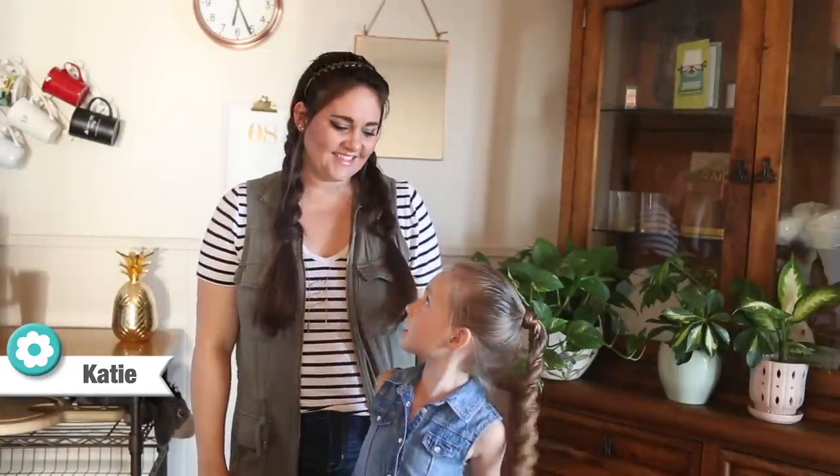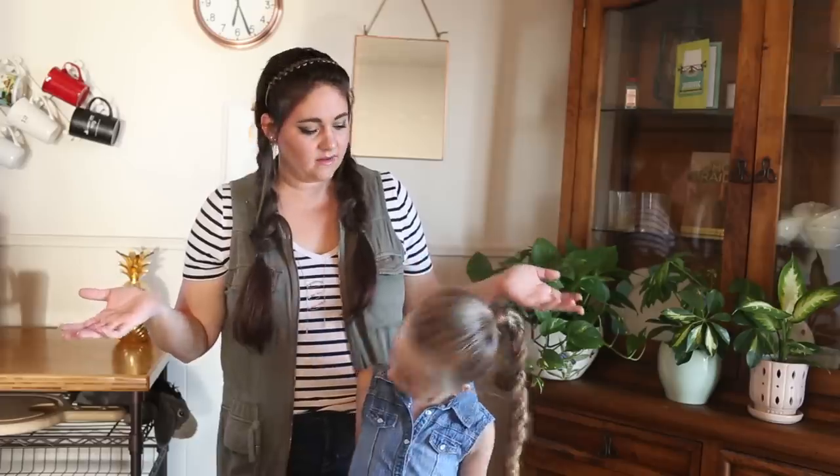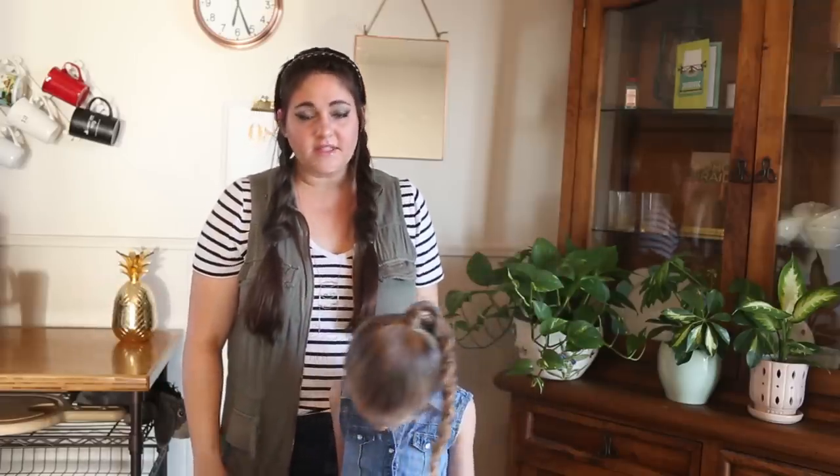Hi guys, it's Katie, and it's Daddy, and we're with the Bellas Braids. We're here to show you a really cool but super simple ponytail hairstyle. It's great for back to school, great for any occasion, really any everyday hairstyle. So let's get started.